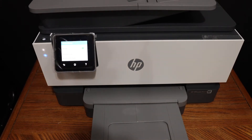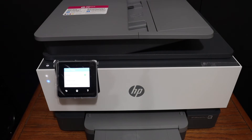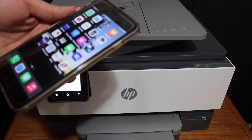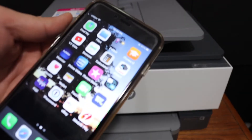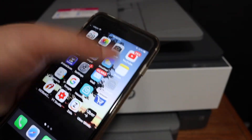I will show you how to add it to your device — for example an iPhone — and then do wireless printing from there. The first step is to download the HP Smart app from the App Store, and once you download it, open the app.